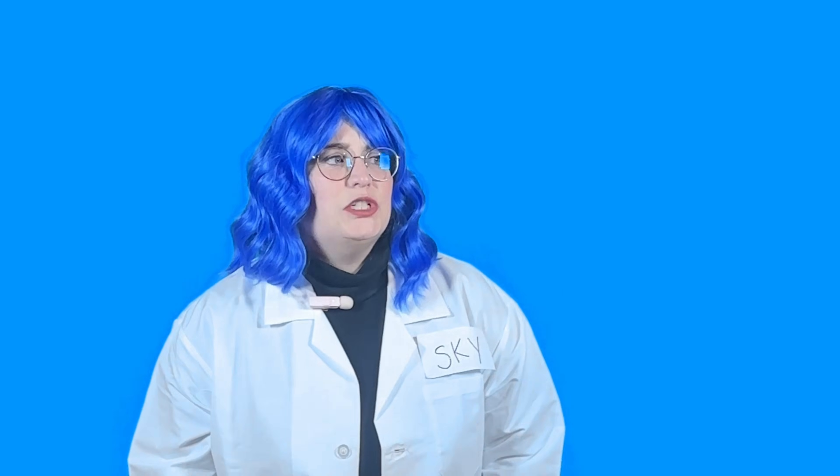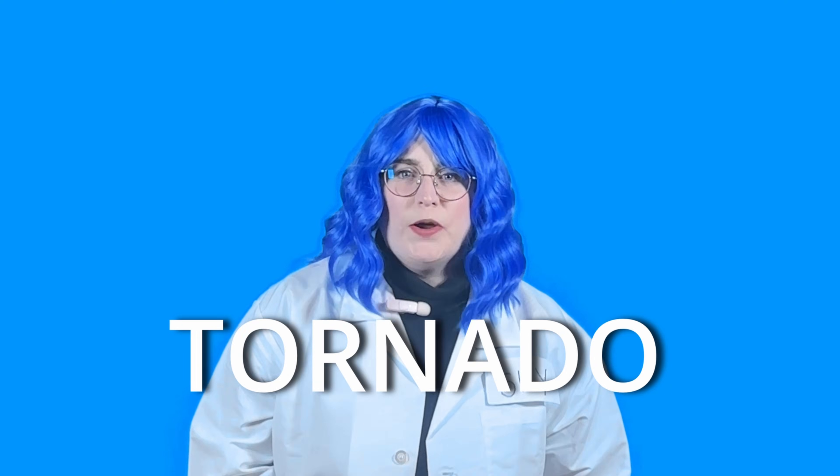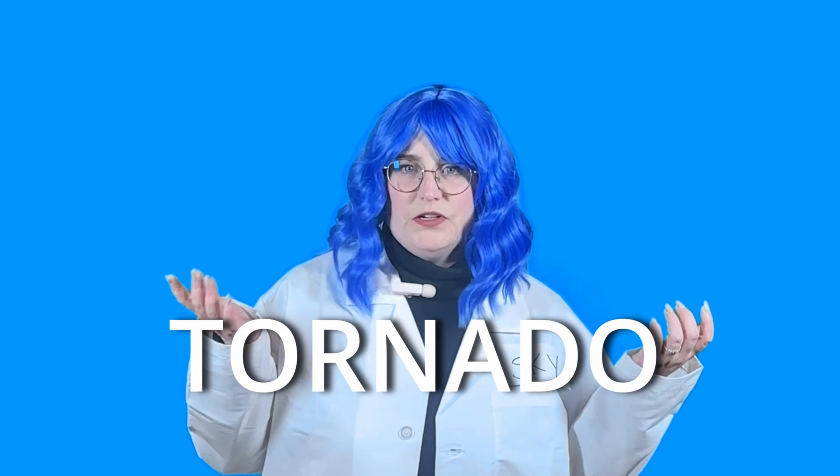What letter does TORNADO start with? Tornado. I think it's T. T. T. TORNADO. What else starts with T?